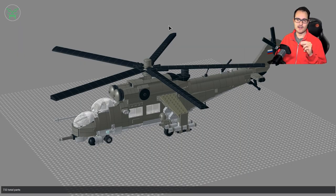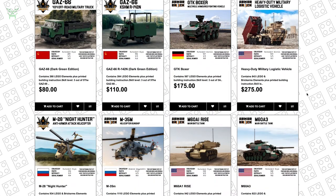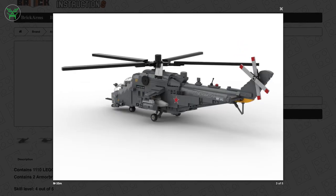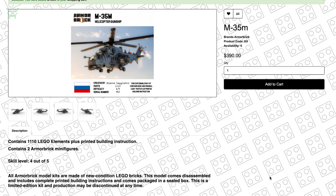First, this helicopter already has a third version that is even more updated and available as an actual kit. I collaborated with a company called Armorbrick — hello Armorbrick if you are watching — and they are selling the Mi-35 in a dedicated kit, so you don't have to worry about finding the parts. You'll receive the kit at home like standard LEGO kits, with instructions and all parts needed. The third version also has custom parts you can't find anywhere else, plus two dedicated minifigures. You can find the link to buy the whole kit in the video description.